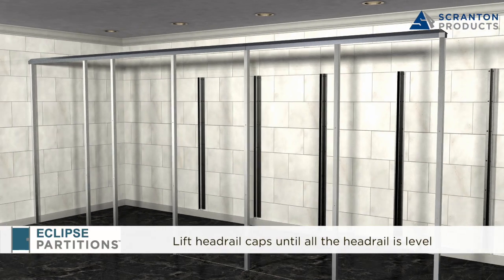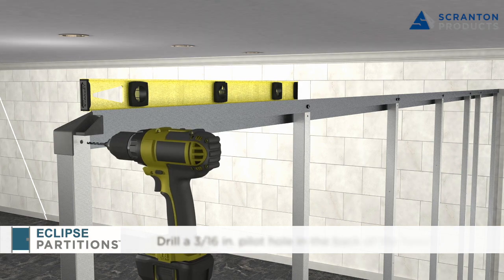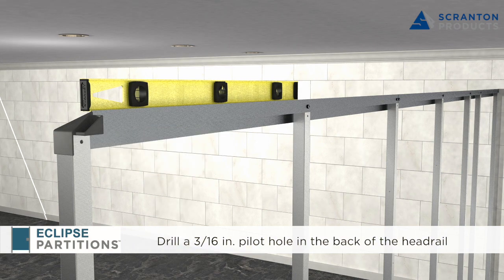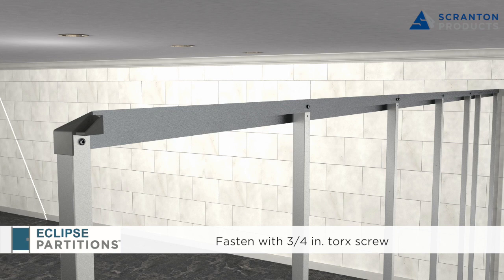Repeat until all headrail is installed. Lift the headrail caps until all the headrail is level. Secure headrail to cap by pre-drilling a 3/16 inch hole in the back of the headrail and fasten with 3/4 inch Torx screws. Repeat the process securing headrail cap to each post.